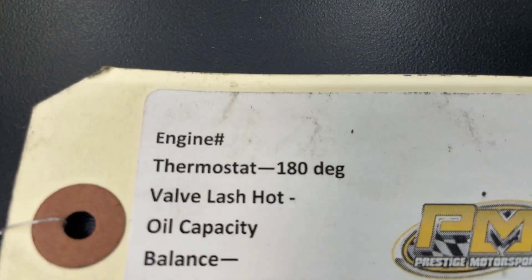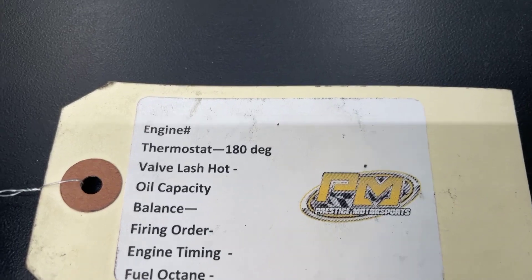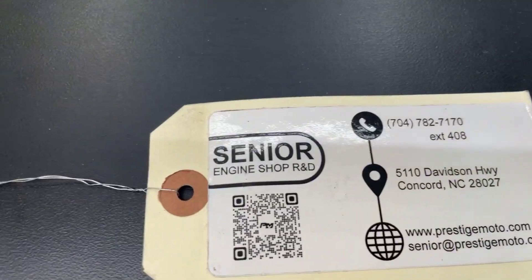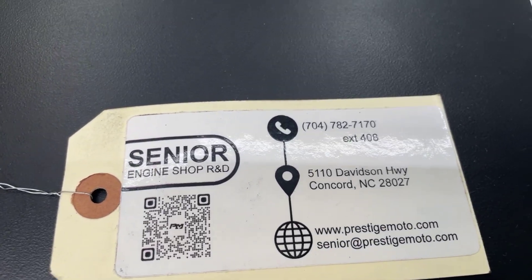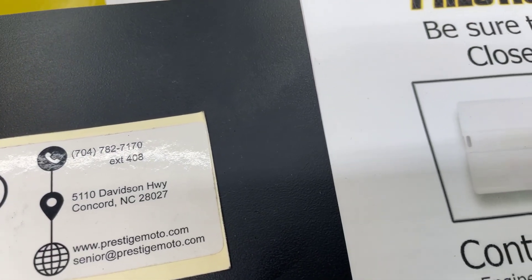On the engine will be this tag — it'll have your engine number on it and some other specs. That engine number is the easiest way for us to look you up if you need anything from us. Flip it over and there'll be a QR code. Hover over that, click on it, and it'll take you to our site where there'll be a bunch of other technical stuff. I highly recommend watching all of it — it'll help your installation. Have a great day.